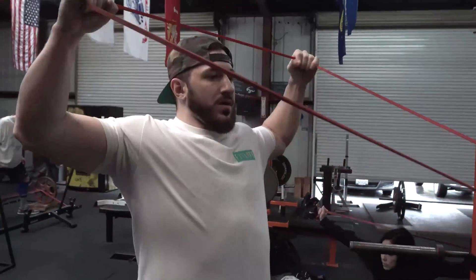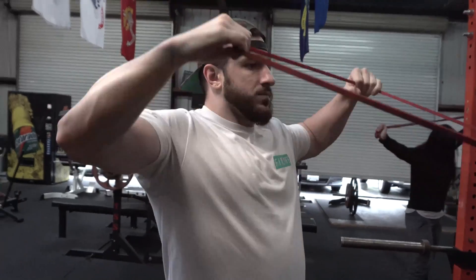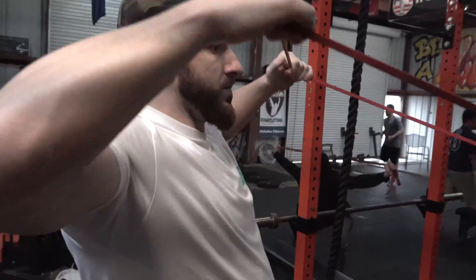Why do elbows flare early? What I mean is: when you're benching, maybe you're in a good groove and a good path, and right away those elbows flare out and you're stuck squeaking out the top end of the bench. It often happens on heavier loads rather than lighter loads, as well as when you mess up your bar path and positioning isn't good. Elbows flying early is similar to the knee caving in during a squat.